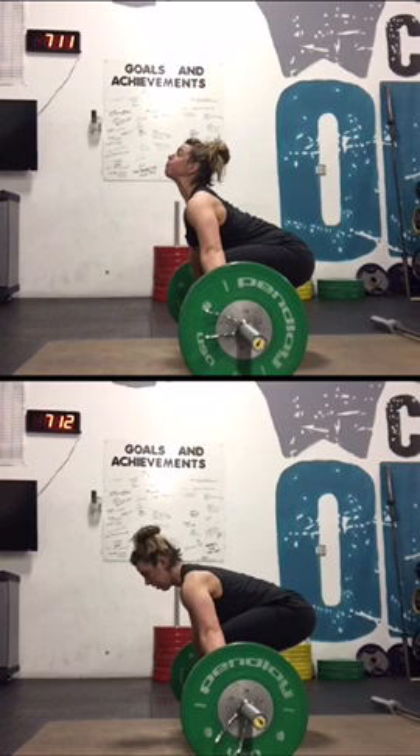Alright guys, this is Coach Brooke with CrossFit Olaf. I'm doing something a little different today — I'm using the Coach's Eye app to compare movement patterns.